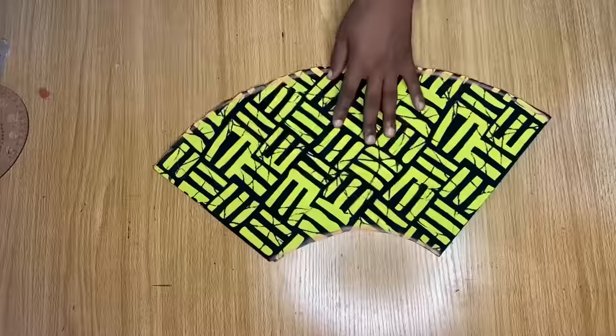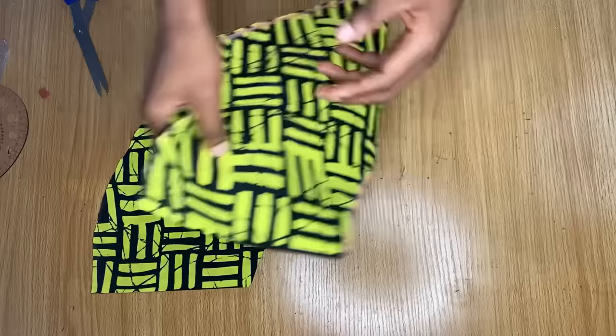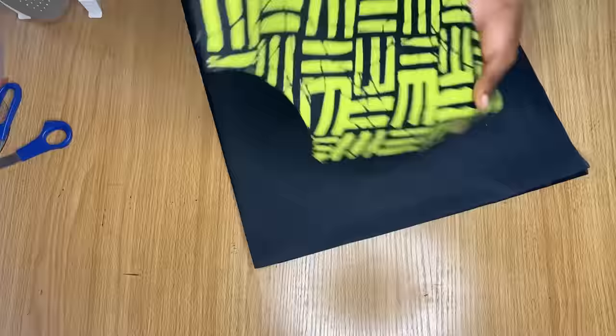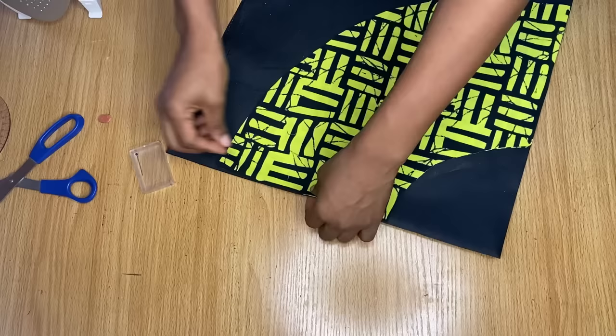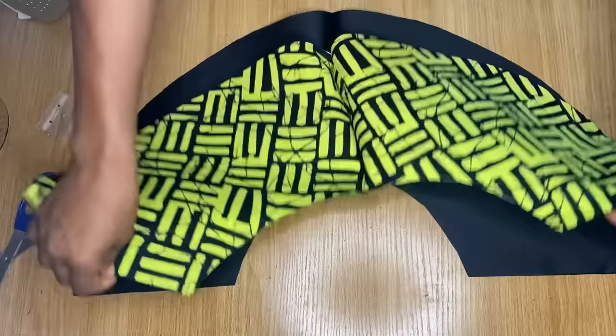This is what my flare looks like after cutting it out. Remember that we folded our fabric into four, so by the time you open it up it actually looks like a full circle. Before I open it up fully, I'm going to use this piece to cut out the lining. I've already folded my lining fabric into four just like I did earlier, and I'm placing the actual fabric on it, pinning it in place so it doesn't move while I cut. Then I trace it out directly on the lining.